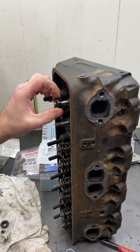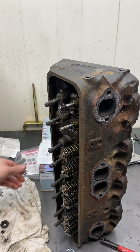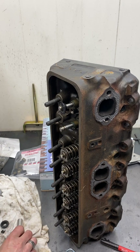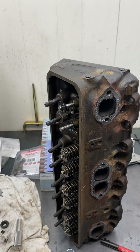So no machining required, very simple, very easy — just pretty much like changing out your valve springs. The valve seal seater is the ICT Billet 551-913.